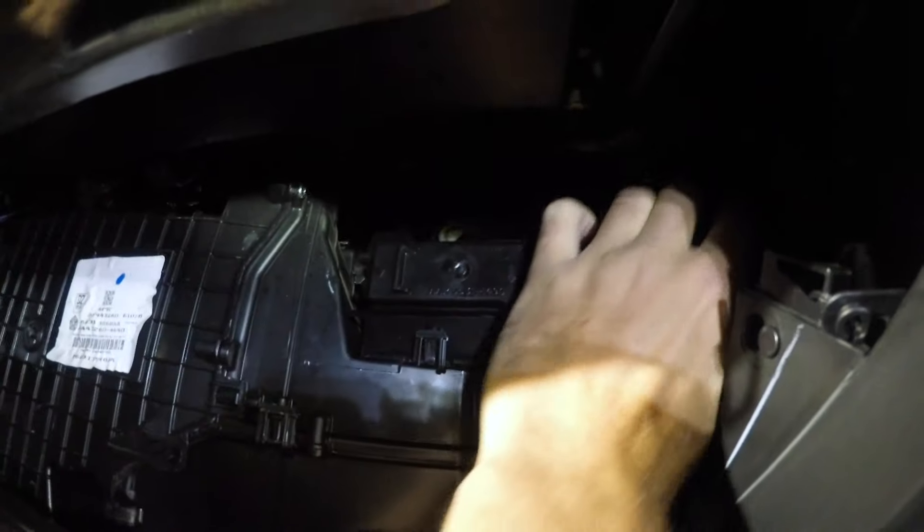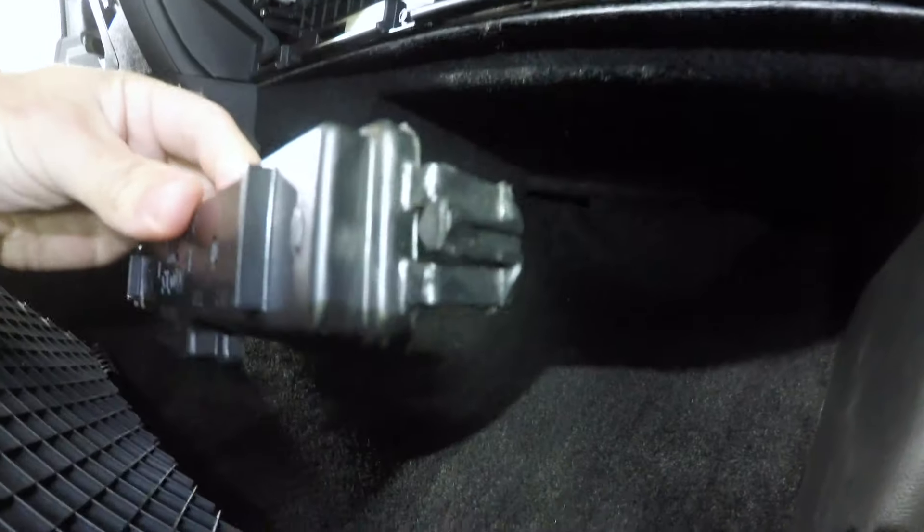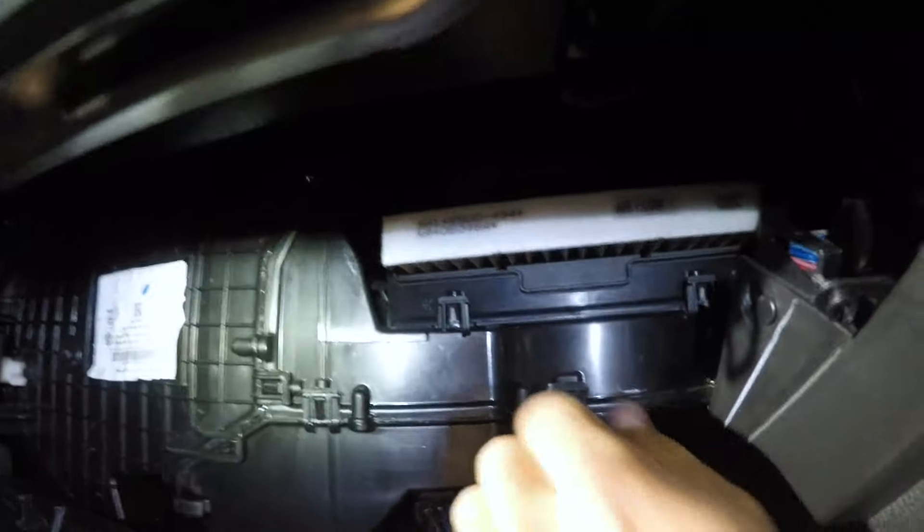Right here is our cabin air filter lid. You just remove this little lid — there's a clip on each side and it just removes super easily. As you can see, this one is damaged, but the new kit came with a new replacement, which is nice.